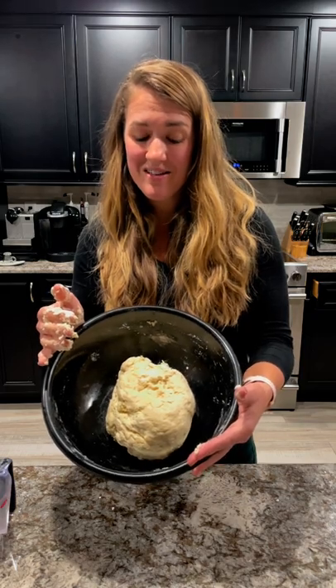Once it looks about like this, we are ready to cover it. I just cover it with like a big proofing bag — it's just a plain plastic bag — and we're going to let it sit all night.